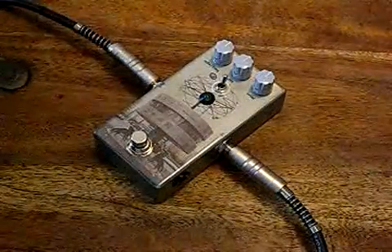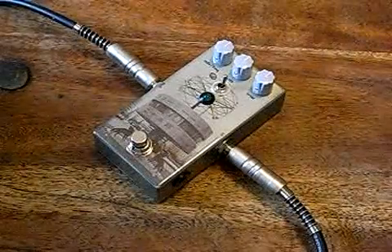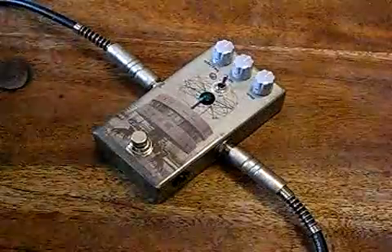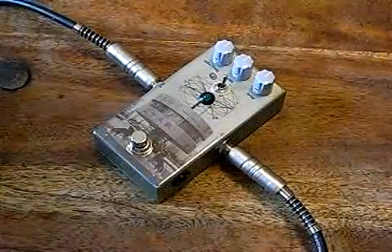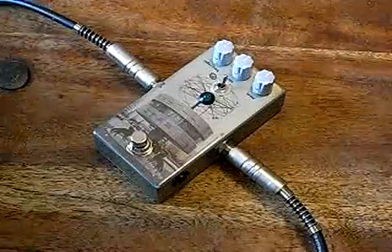Hey, this is a demo of the new Frederick Effect Atomic Clock. I used to build a pedal called the Telstar. This is more or less the same thing, except it's a little bit more musical because there's now a mix control that lets you dial in some of your guitar's clean sound, as well as the affected sound.